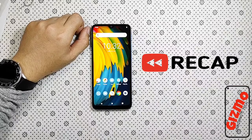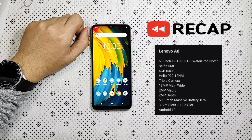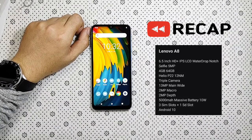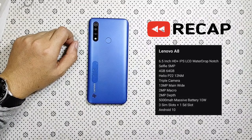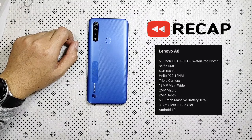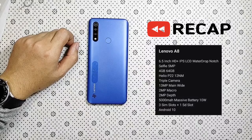So guys, mag-recap na tayo. Ang Lenovo A8 ay may 6.5 inches na water drop notch. Ang selfie camera nito ay 5 megapixel. Ang RAM at ROM nito ay 4GB at 64GB. Ang chipset na nandito ay yung Helio P22 na 12nm. Ito ay triple camera — ang main shooter niya ay 13 megapixel para sa wide, at meron naman 2MP sa macro at 2MP uli sa depth. Ang battery nito ay massive na 5000 mAh na 10W. Ito yung triple SIM at pwedeng-pwede ka pa rin maglagay ng isa pang SD card. At ito ay Android 10. Yun lang guys, hanggang sa mga susunod na unboxing. Maraming salamat.